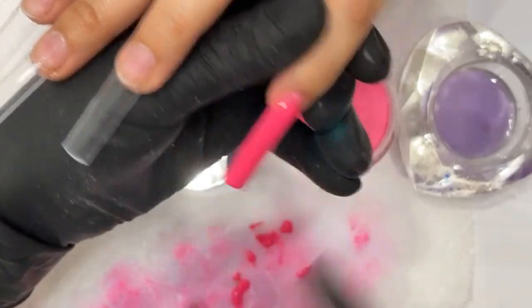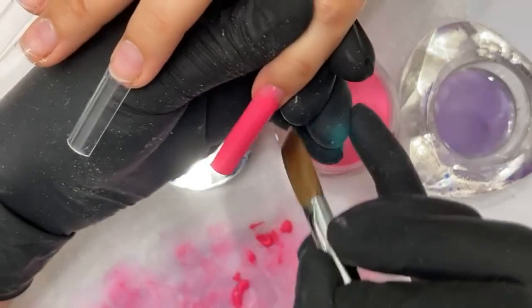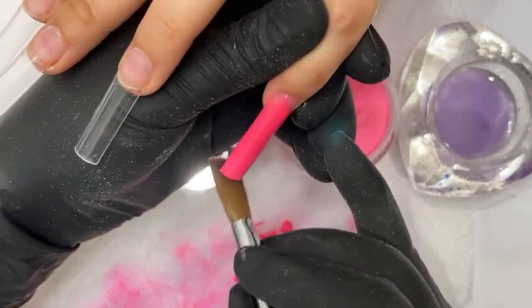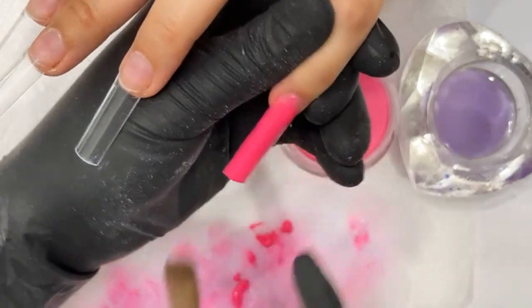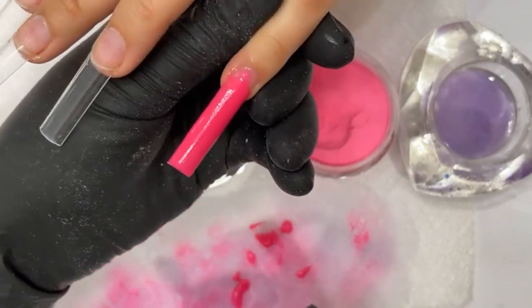When I do ombre with neon colors like this, I've got to make sure I pat down this area a little bit, make it a little flatter, because I want to make sure that my nude is going to be the main focus there. And you guys can see I'm consistently shaping, making sure that my shape stays nice and crisp with that tapered look.